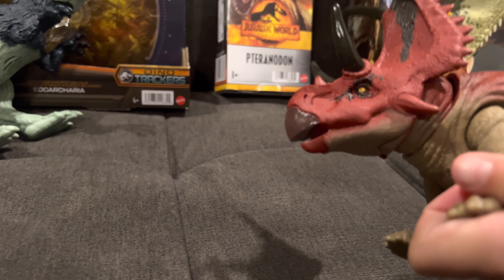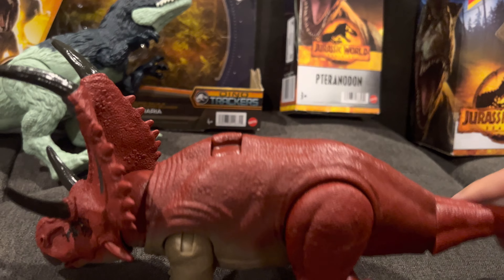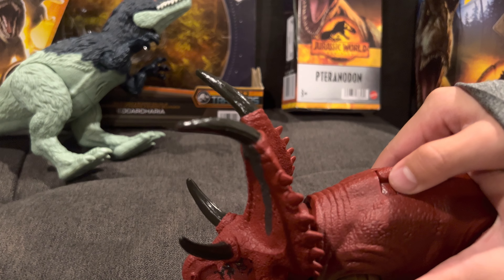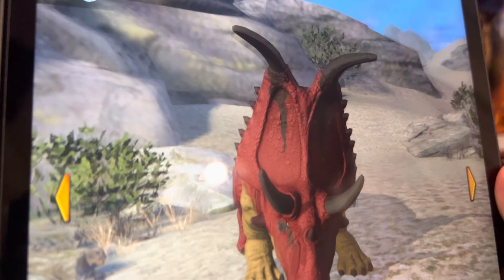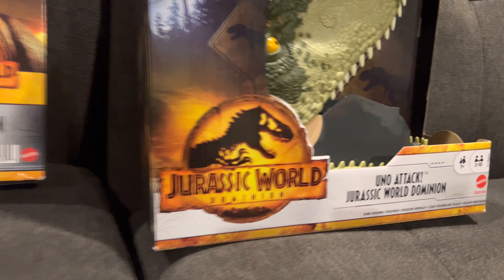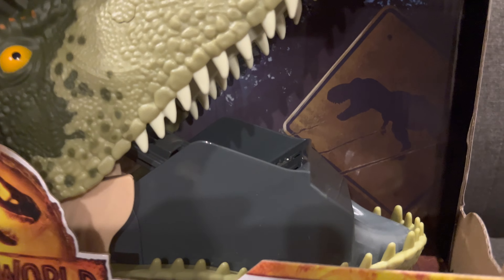We got the last of the Dino Tracker toys — this is a Flyer Sorcero top here. You can move it like this, move all the legs in any direction, move the tail. There's a scan code for the Dioploceratops — it's a Triceratops family dinosaur. Don't forget this app — it's called the Dino Facts App.